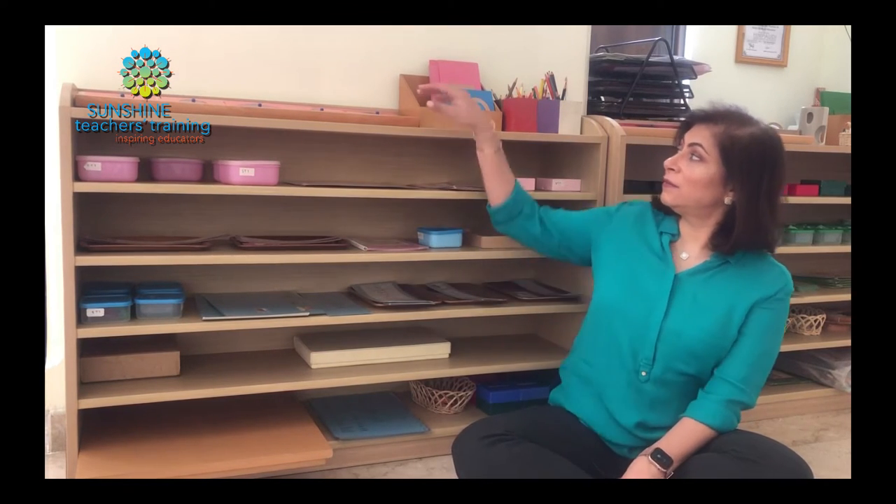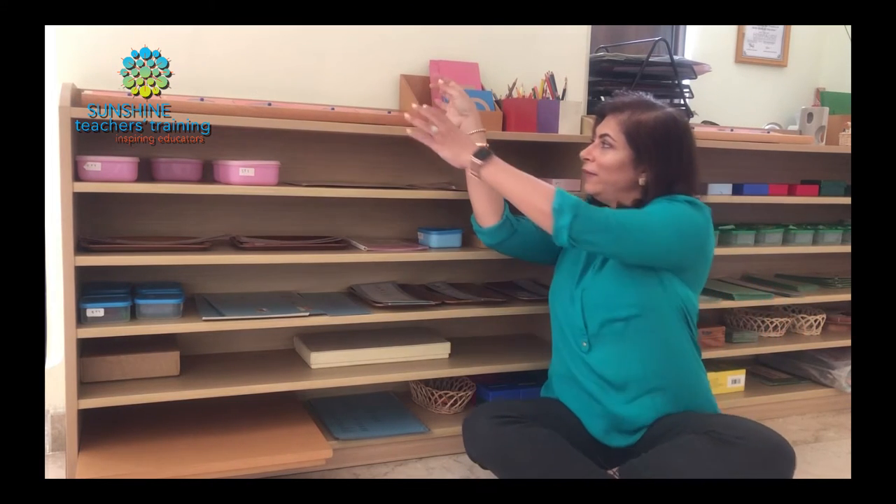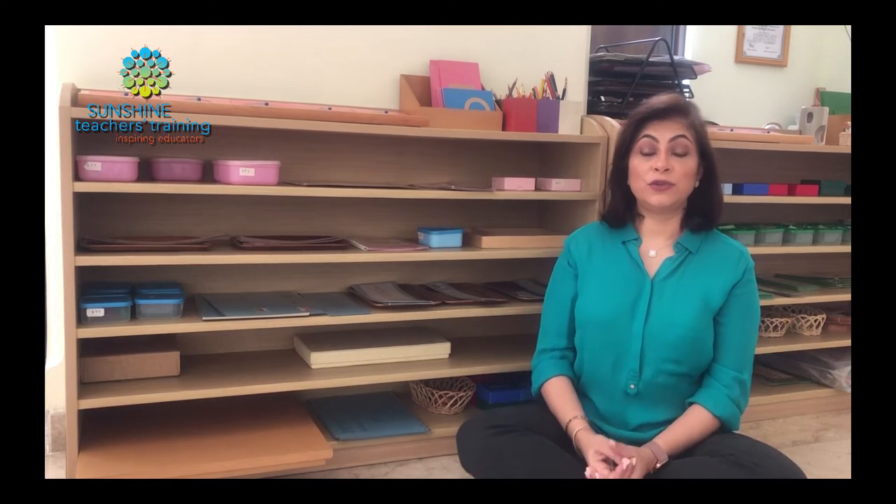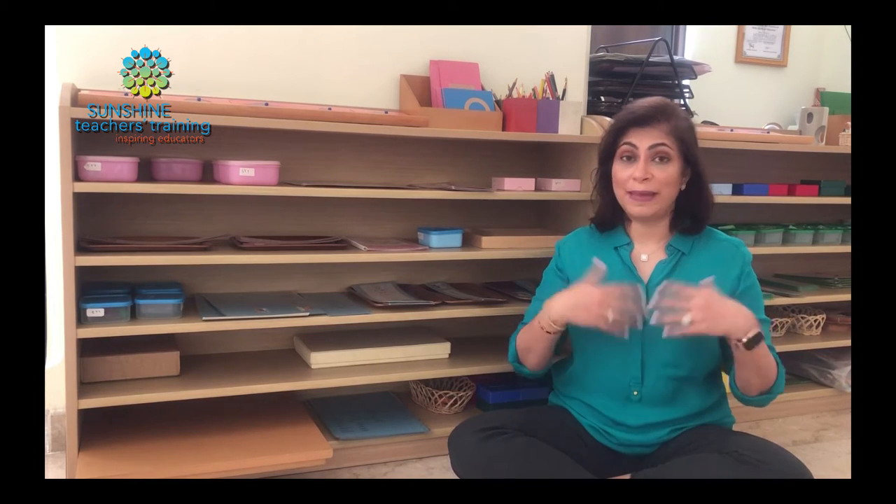The first thing we start with are the insets for design. These activities help children to further develop their pincer grip, develop an understanding of the formation of letters — where to start, where to stop — making lines, making curves, learning how to form the different shapes required of letters. Children love the insets for design; they really enjoy it and can do many at one time. This is a really good activity because it helps them learn to enjoy writing, develop focus and concentration, and when it comes to actually writing letters, it will make a big difference in making it easier for them.